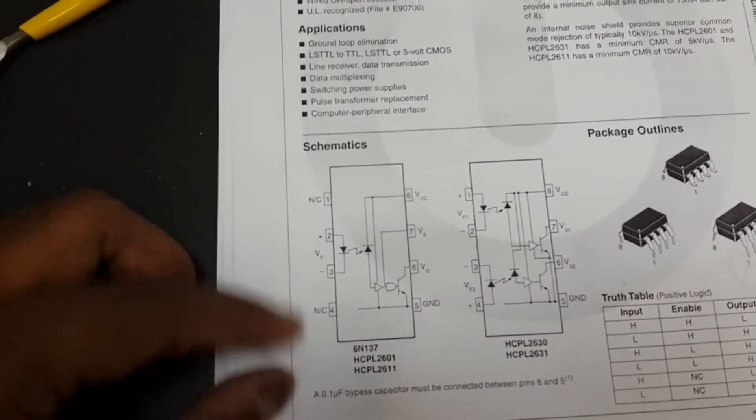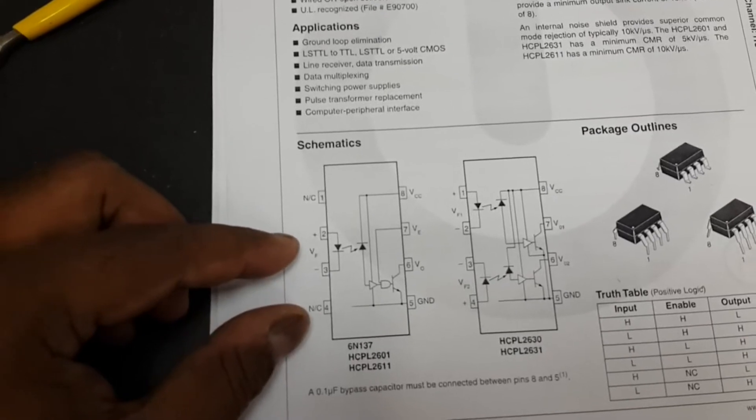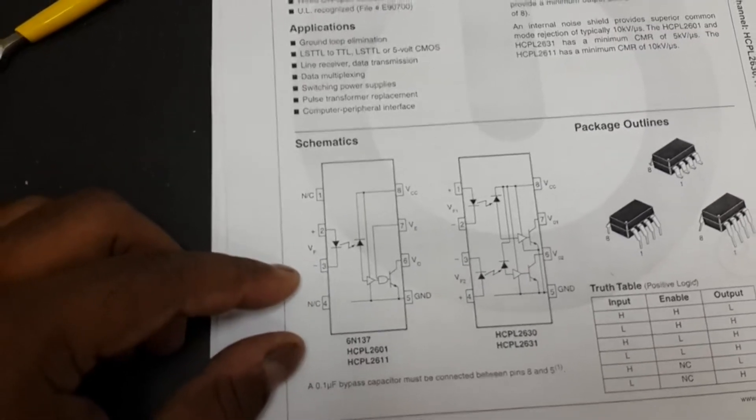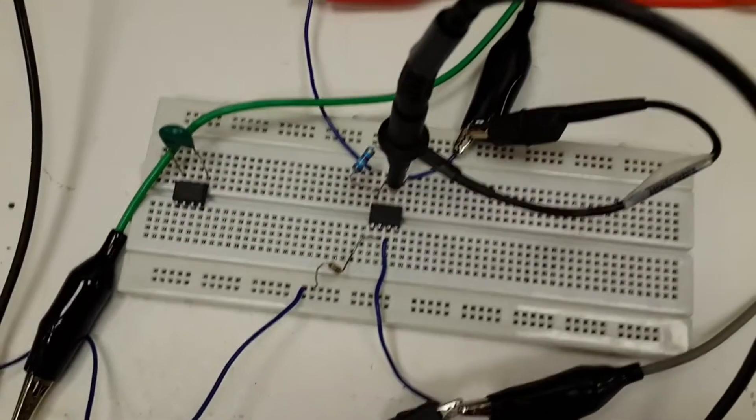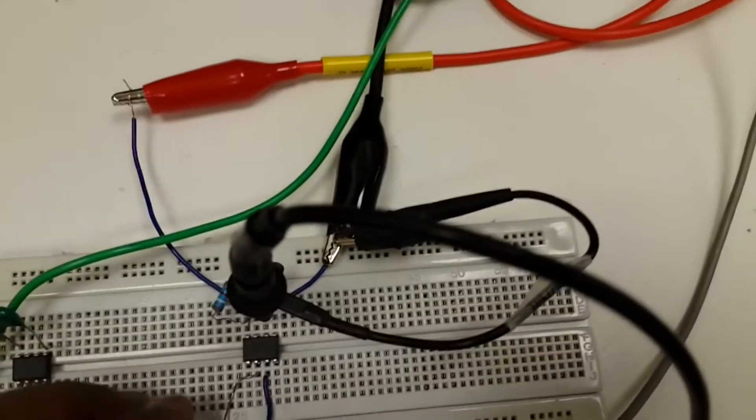We are going to give our input to pin number 2 and 3, and we will get our output from pin number 6. But we need some arrangement before making it operational.